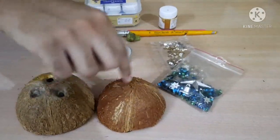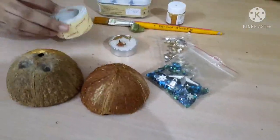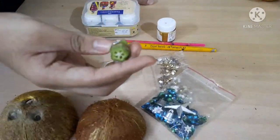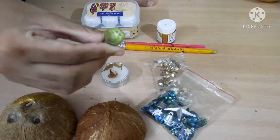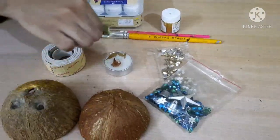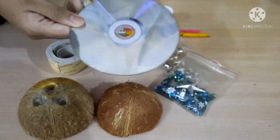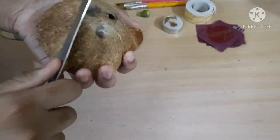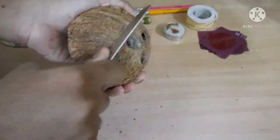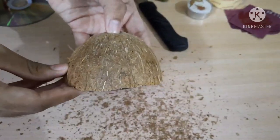The things we are going to use are: two coconut shells, some decoratives, a floating candle, two-sided tape, some colors, paint brushes, a cutting from a lady finger — if you want to use it you can, but if you don't it's totally fine. We can also use a CD.